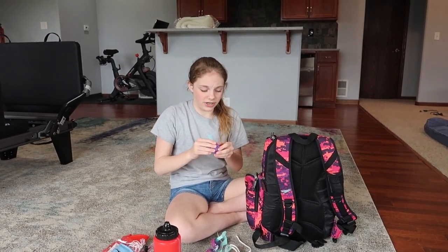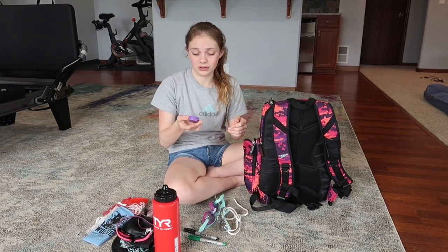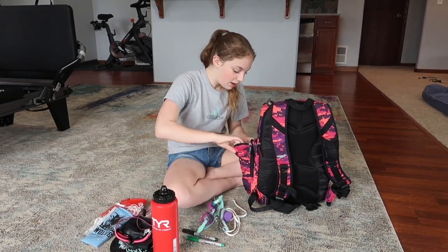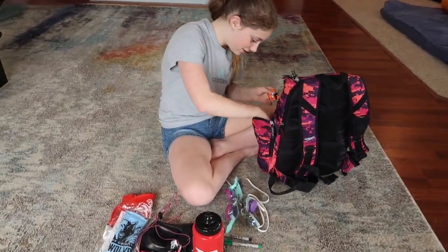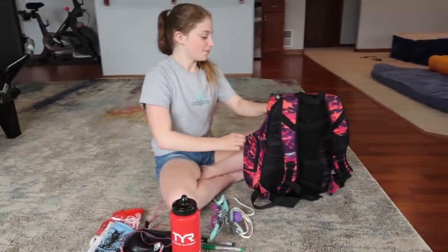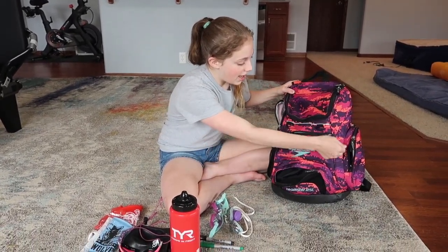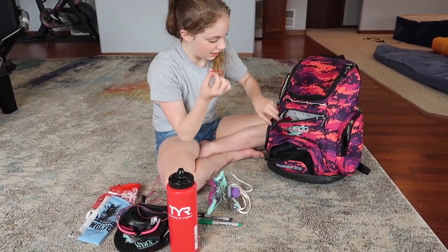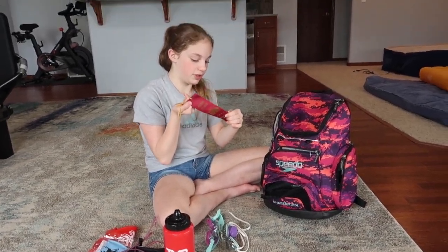I have some goggles from when I did swim lessons that I still have. I have earplugs that I've never used. I have a pretzel wrapper for a snack, and some 3 Musketeers because I needed a little extra for practice. In the pocket right on my Speedo bag I have some little hooks, which are nice. I also have hair ties and a 6th place ribbon from a meet.